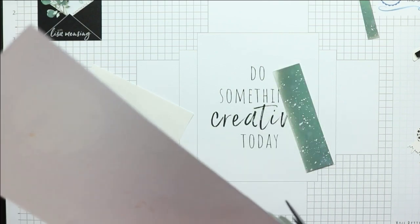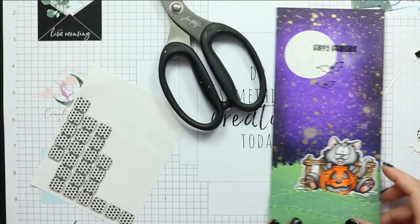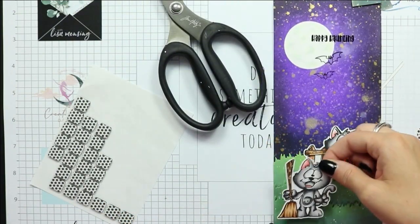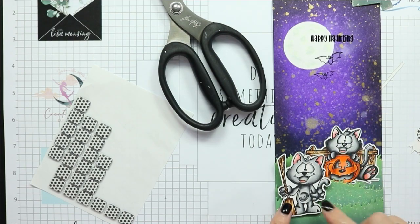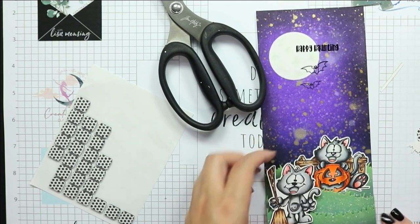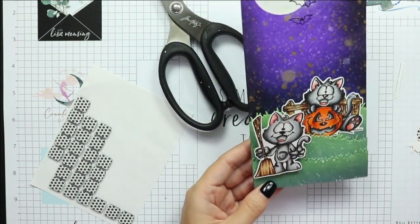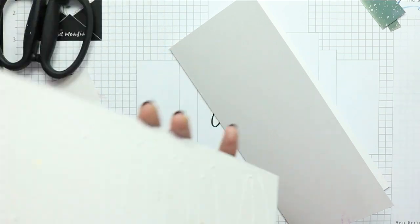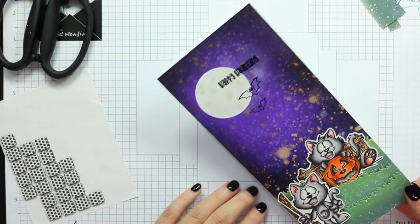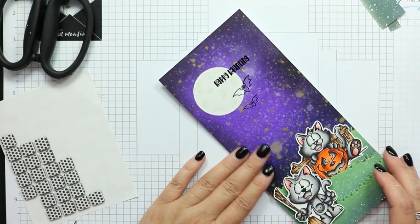Then I decided it needed the second cat, so my bottom portion of this panel is pretty busy, but it still looks cute. I pop that little kitty cat on there using foam adhesive, and then I use liquid adhesive to attach my panel to the card base we created earlier.